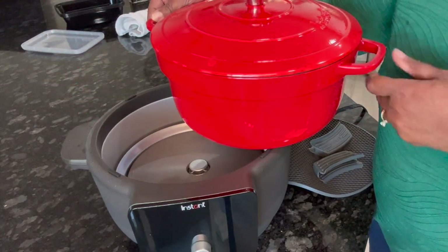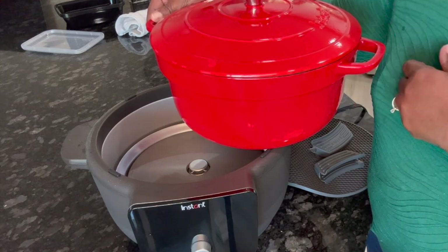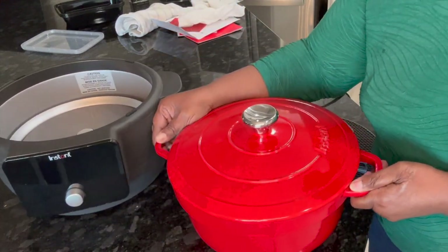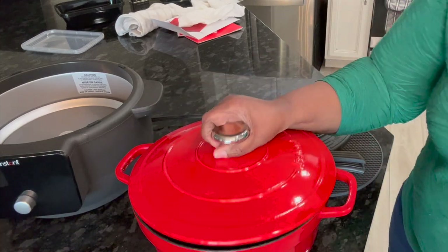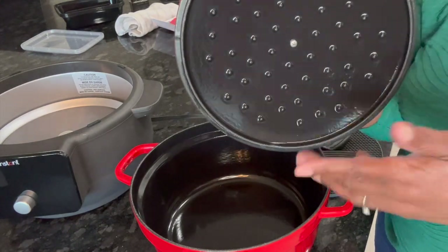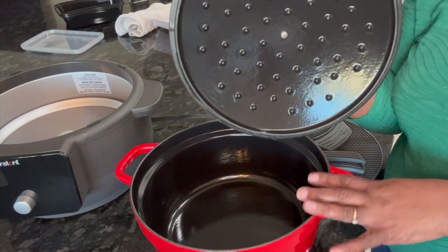This is a Dutch oven so it can go on your stove or in your oven — it doesn't have to have the other electric part to even use it. Inside, you have the famous little dots on a Dutch oven, so when it's cooking the juices go right back into the container and it just cooks really well.